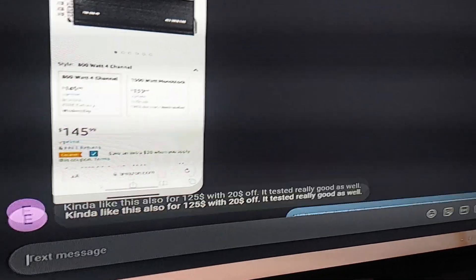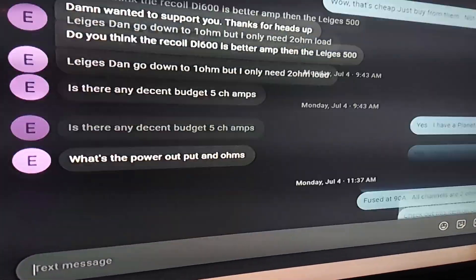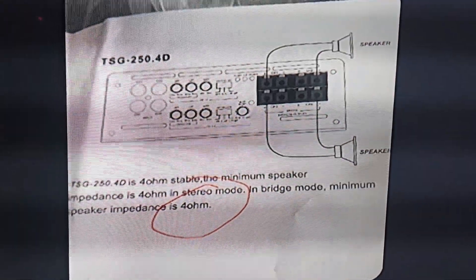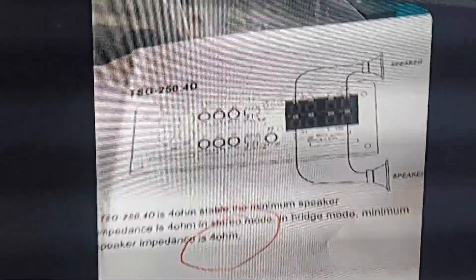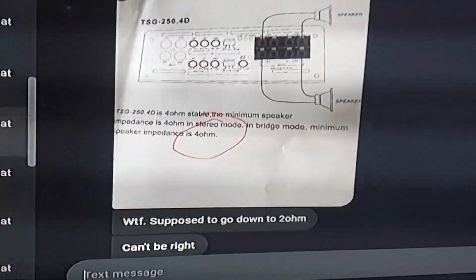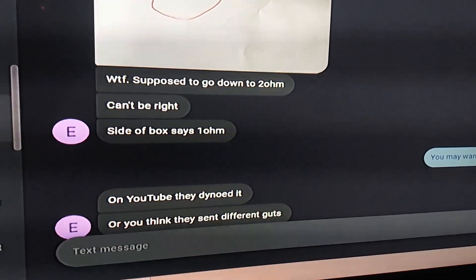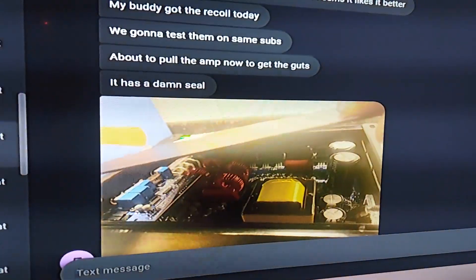He checked it out and there's confusing information about it, because I think on one part of the website it says 1 ohm stable, and the other one says 4 ohm stable. I had him send me a picture of the guts. And so there it says minimum load 4 ohm stereo, on the 250.4. I don't know if this is the right manual or if he sent me the wrong picture. There's no fuses or anything like that. It's a Brazilian design made in China. He sent me a picture of the guts.